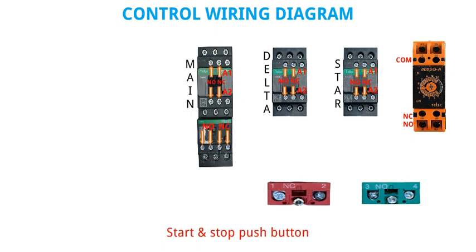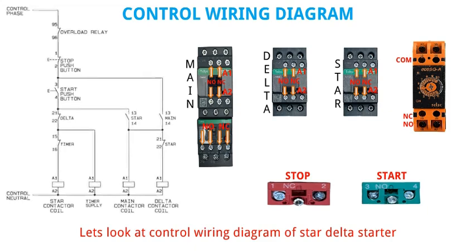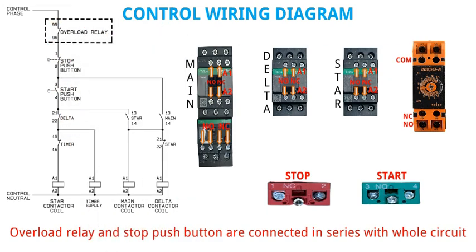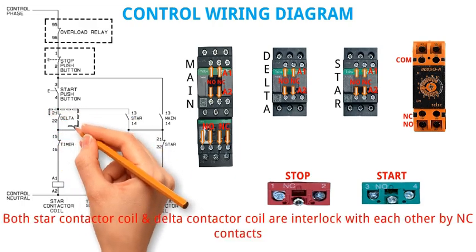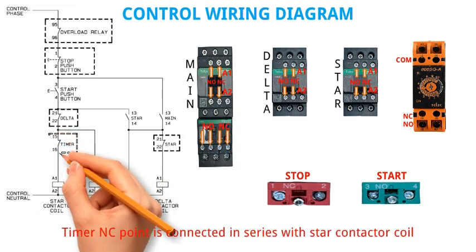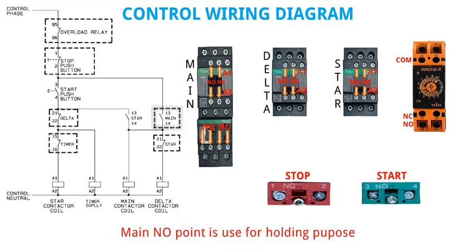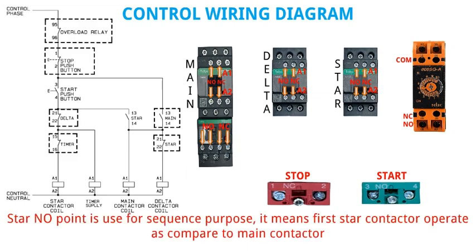Start and stop push button: we use NC element for stop push button and NO element for start push button. In the control wiring diagram of star delta starter, overload relay and stop push button are connected in series with whole circuit. Both star contactor coil and delta contactor coil are interlocked with each other by NC contacts. Timer NC point is connected in series with star contactor coil. Main NO point is used for holding. Star NO point is used for sequence purpose — it means first star contactor operates as compared to main contactor.